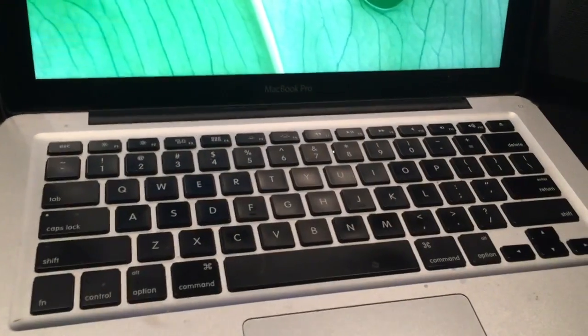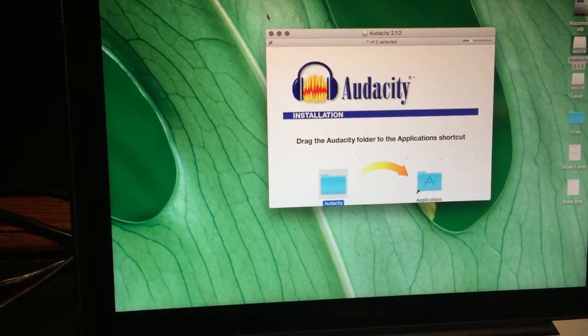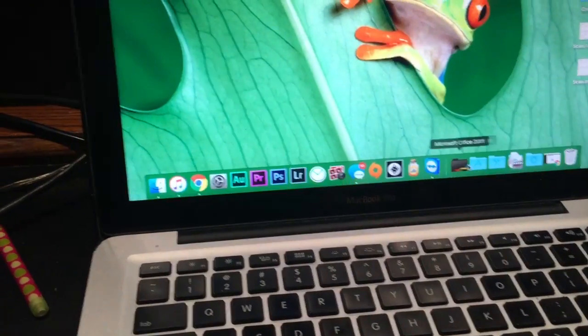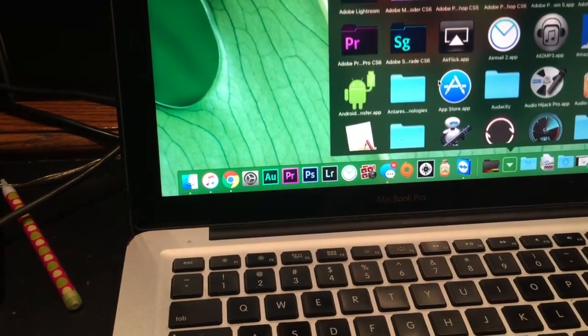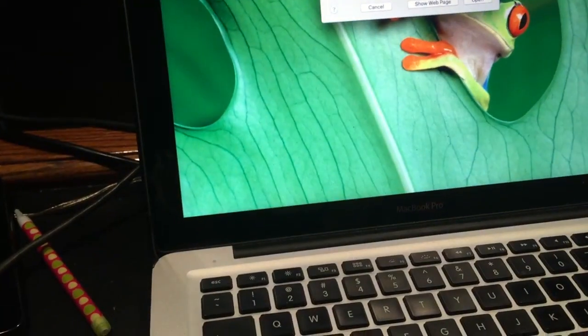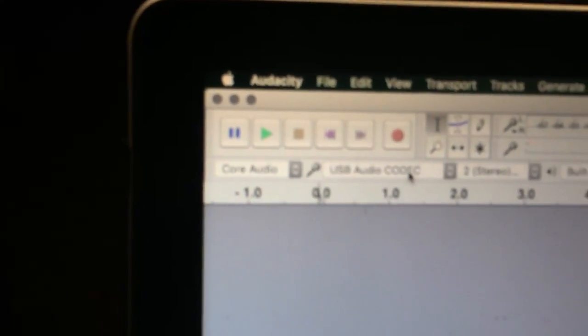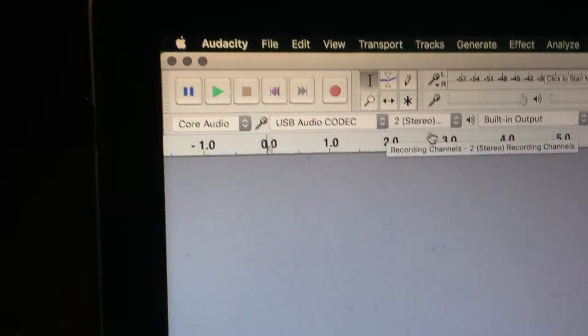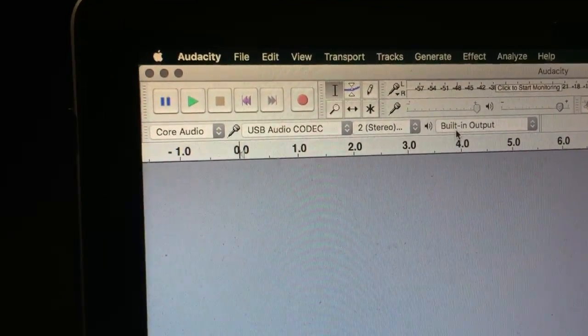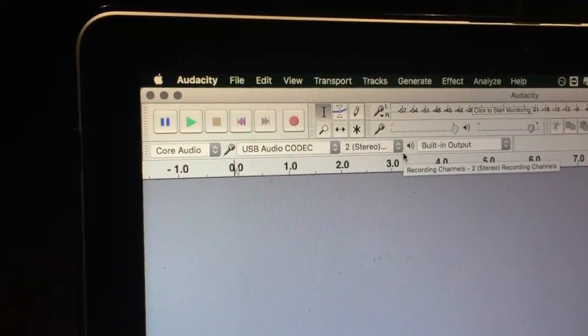To get Audacity, just Google it — it should come up with a download for Windows or Mac. On Mac it's a drag-and-drop into Applications; on Windows there may be an installer. Open up Audacity. If you have the time, Adobe Audition is a much better software for audio editing, but Audacity is free and widely available. In Audacity, look at the microphone input — it should show 'USB Audio Codec' as the recording device in stereo. You want stereo — left and right. Now we'll check our levels.